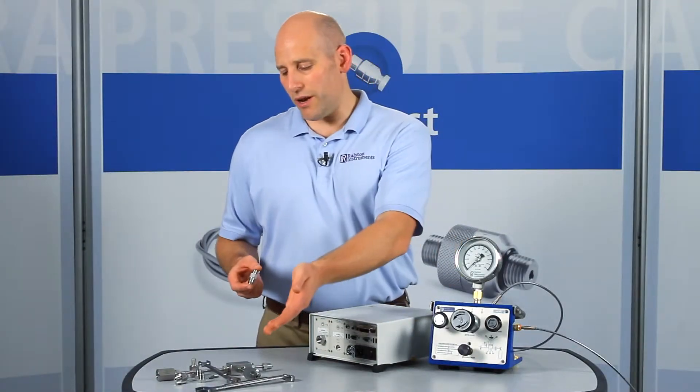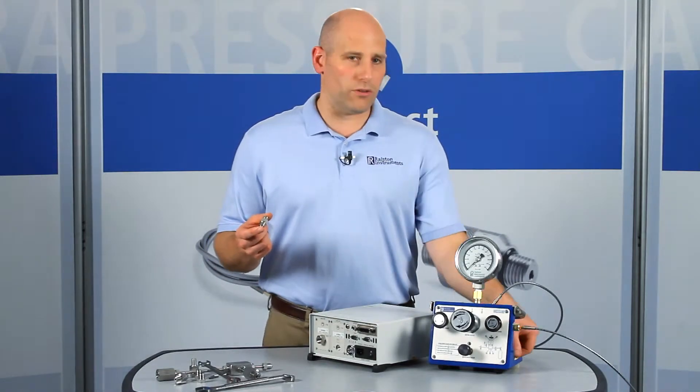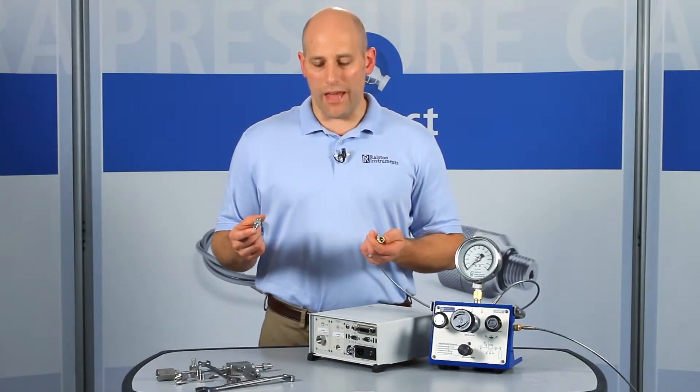Instead of dealing with wrenches and high-pressure tubing, this adapter allows you to use quick test hoses to connect to other pressure controllers, primary standards, and other pressure references in the lab or in the field.